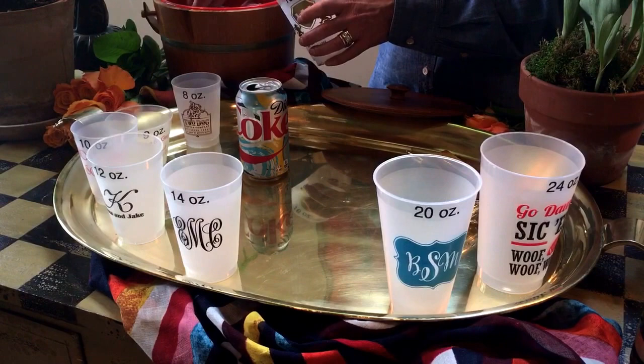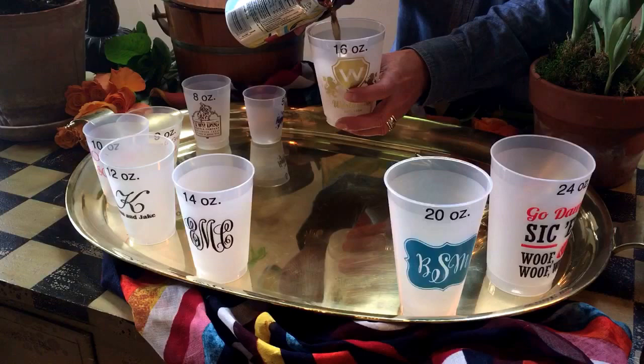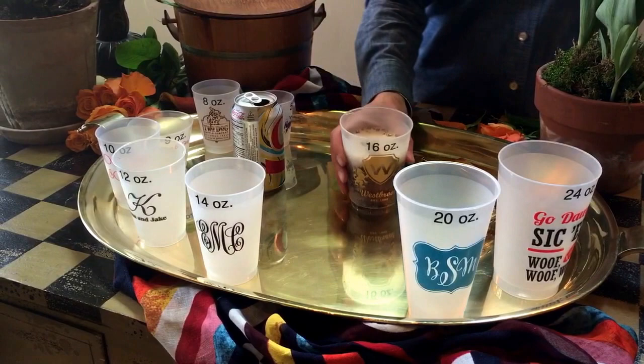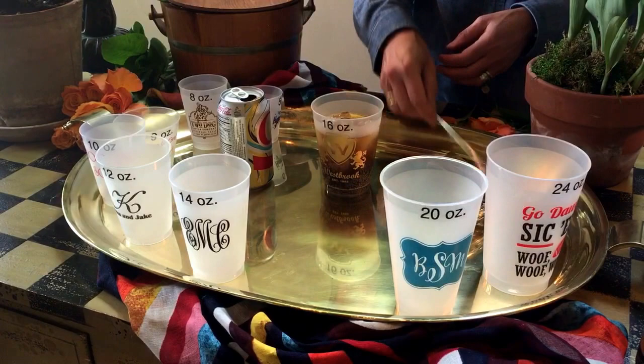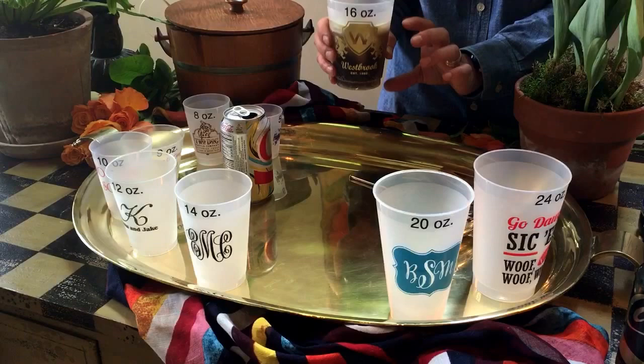So if you are having a cocktail party and you are going to serve soft drinks or mixed drinks, a 16 ounce cup is a great cup. It will allow you to put ice in the cup and then you can pour — if you're using canned drinks — about two-thirds, maybe half of a canned Coke in here. That's a great party size. If you are going to serve mixed drinks, you can even top it off with some bourbon or whatever you're serving at your party — that's a perfect sized cocktail cup. The 16 ounce is anything you're going to use with ice. You can also pour a short beer in here, but it is going to be a short beer.